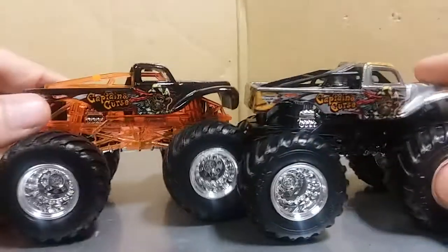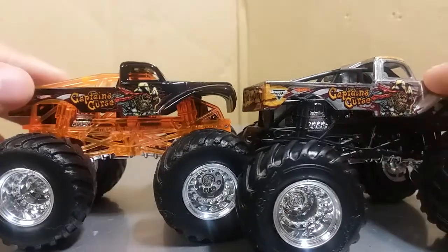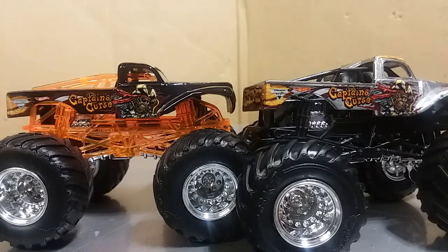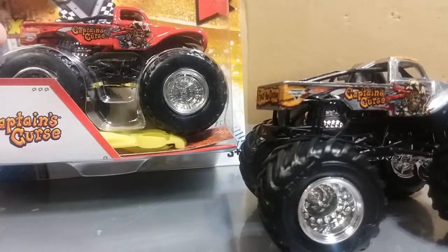Let's actually compare to this side. You can see here this shows up a lot better on the silver than on the black. I don't have a red one out of box, but I have one in box. So you can see — Captain's Curse — this one doesn't even have the outlines, it just has the guy there.